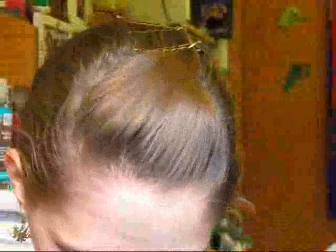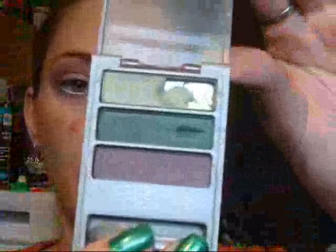Next, I'm going to take this Almay Trio — this is the Intense Eye Color Trio for Greens No. 104 — and I'm going to take an e.l.f. blending brush and use this dark purple color. I'm going to put that just in the crease. I'm kind of doing this slowly because I don't want to get too much all at once.